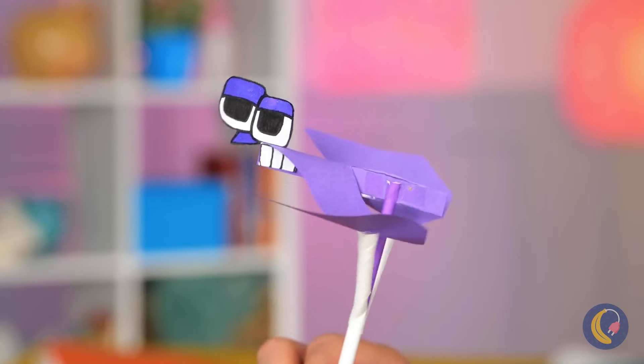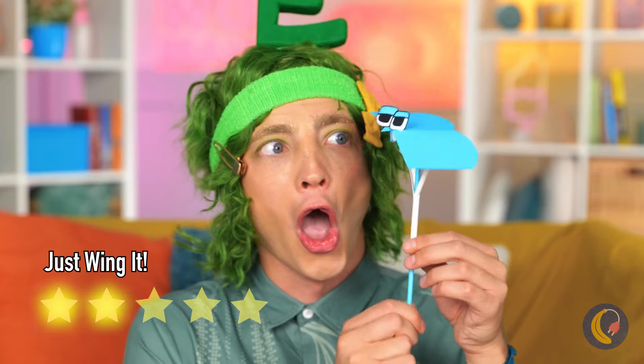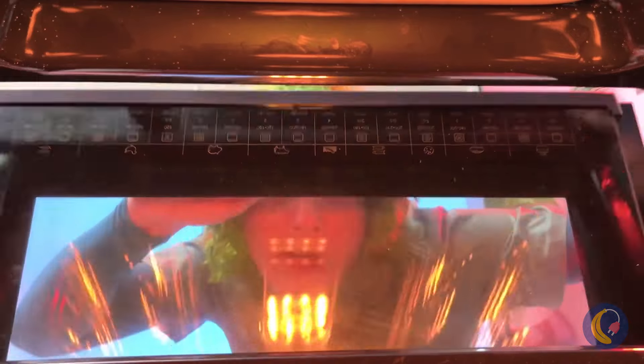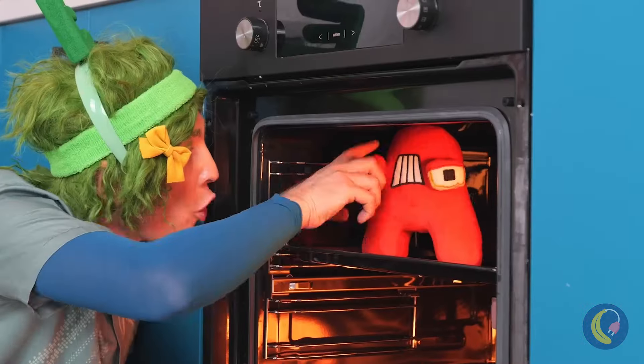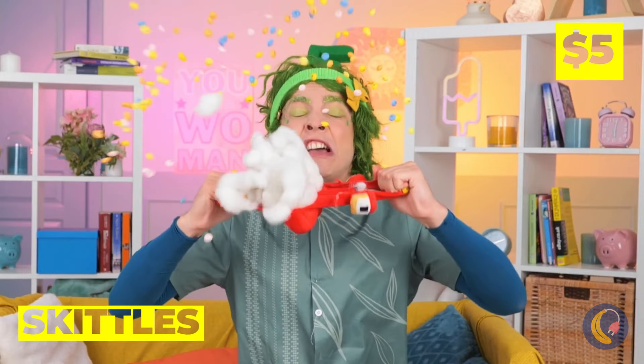Ooh, look — a V. Or is it a W? Anything good in the oven? A — he smells familiar. Almost like... Skittles. Got the whole rainbow's worth.